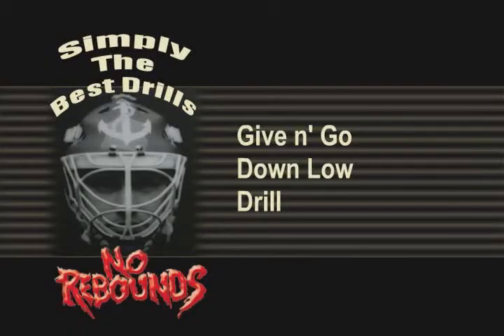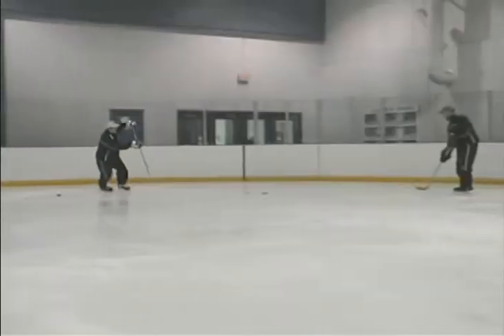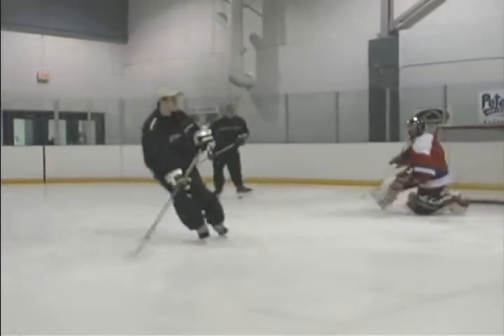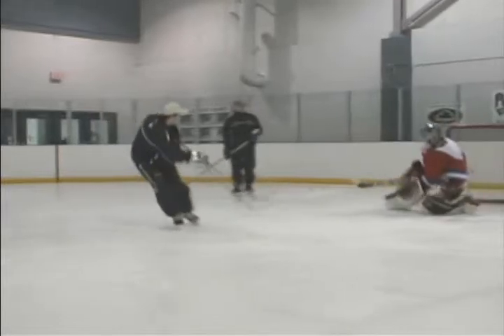Give and Go Down Low Drill. Place a shooter with pucks on the half boards and a player down on the goal line. The goaltender should respect both players in case the man down low decides to walk instead of pass. When the last pass occurs, the goaltender must make a quick shot-ready challenge. Juicy rebounds should be played out.